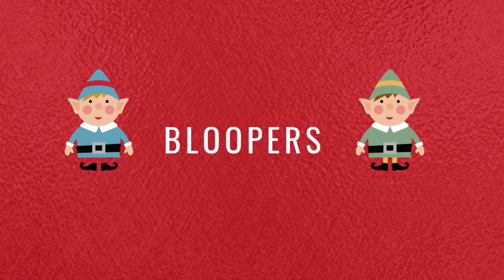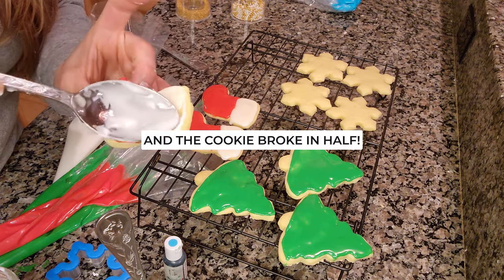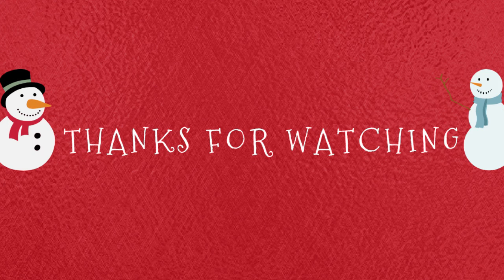Just to share with you guys — we have absolutely crazy winds right now. They're supposed to get to like 80 to 90 miles per hour tonight, so I'm pretty sure we're probably going to end up having a power outage for sure. The icing is not oozing off the side of the cookie — I love this recipe. I got the trees done and the trees were already done.